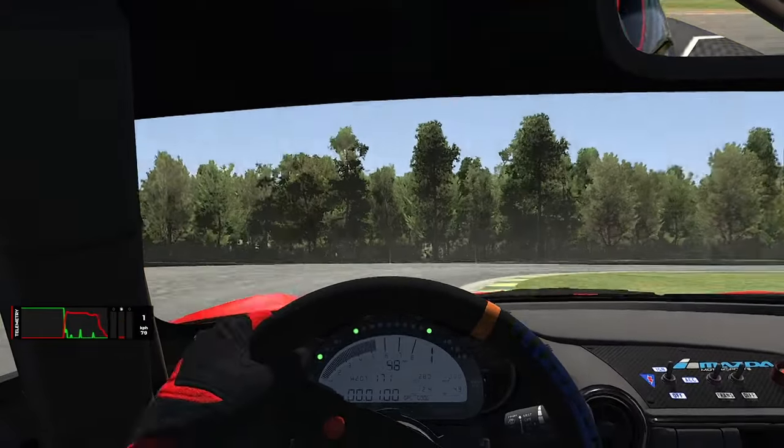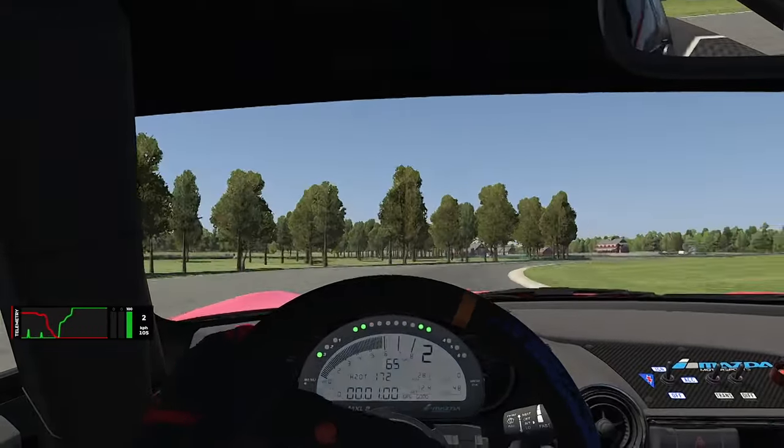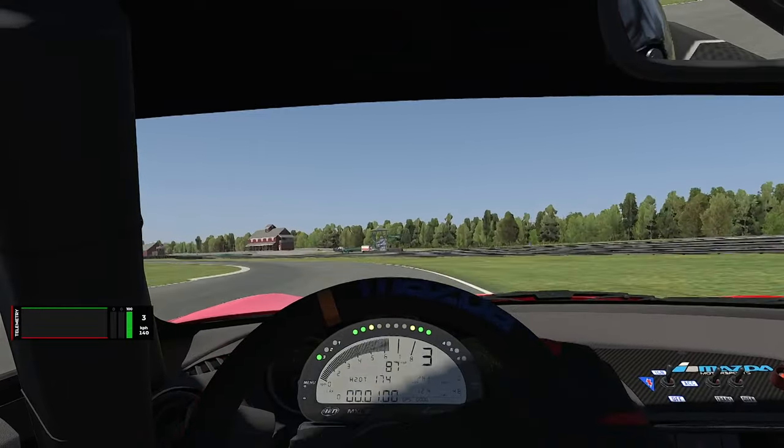I hope this track guide helped. Thanks for watching. Here's one uninterrupted lap of VIR North. Don't forget to like and subscribe if these are helpful for you. Thank you very much.